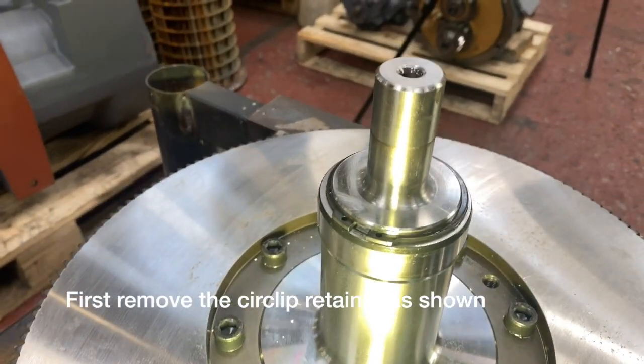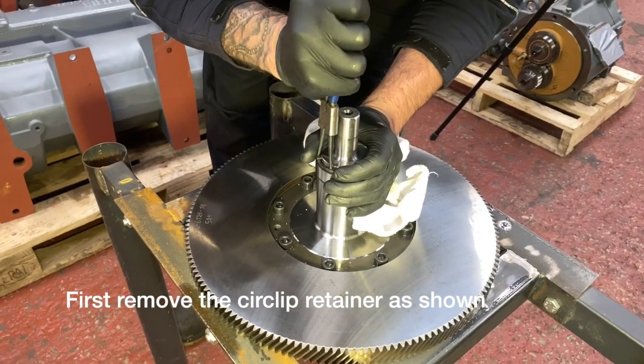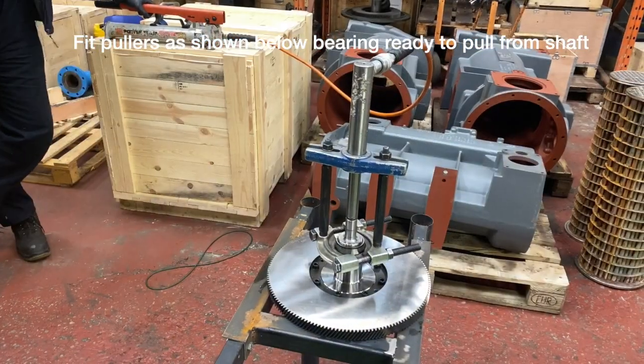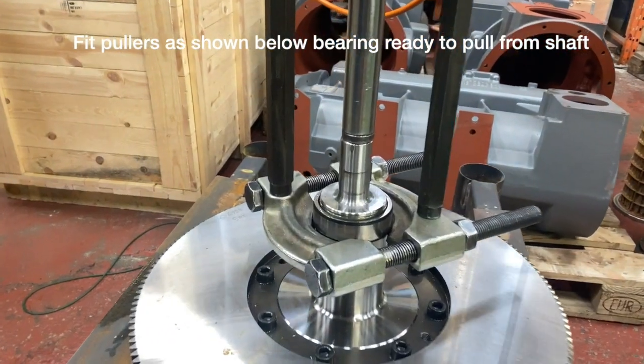We have turned the whole assembly over now and the first thing we have to do is remove the circlip off the shaft. This will allow the burring to be pulled free. This burring will actually be quite tight so you need to put on pullers as shown, and sometimes again you will need to apply some heat.